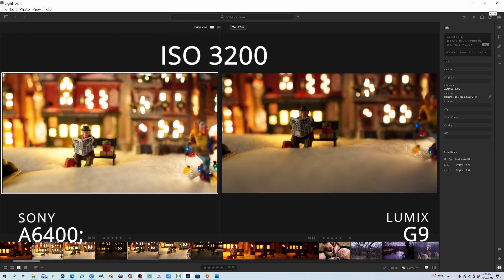Granted, the test isn't exactly fair, seeing as I didn't have the same exact focal length for both lenses, with the Sigma lens being able to open to 1.4 and the Panasonic lens only being able to open to 1.7. But I think this gives you a good idea of what to expect with low-light performance from both the Sony A6400 and the Lumix G9.